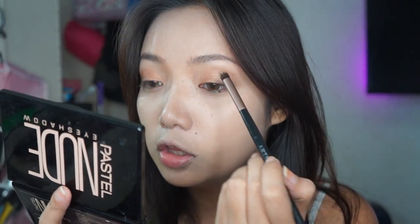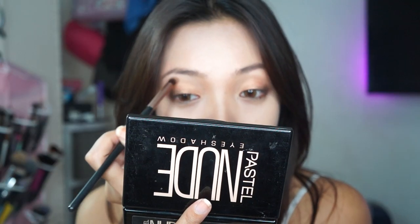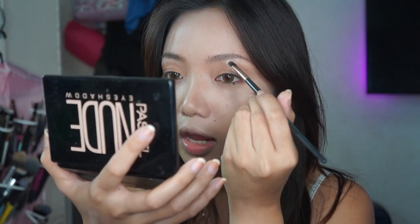Gagamit ako ng fluffier brush and i-apply ko itong color na to — ito yung parang barrier between my brow bone and the lid color, so ito yung transition color. Mas maganda na siyang tignan pag may ganito kasi mas may dimension siya. For my brow bone naman, i-apply ko itong cream color sa palette — lalagay ko siya sa brow bone. Super fun talaga itong palette na to. I think matagal siyang magla-last kasi ang laki ng pan niya — it's actually a big pan and you can feel na heavy siya, full talaga yung pan.